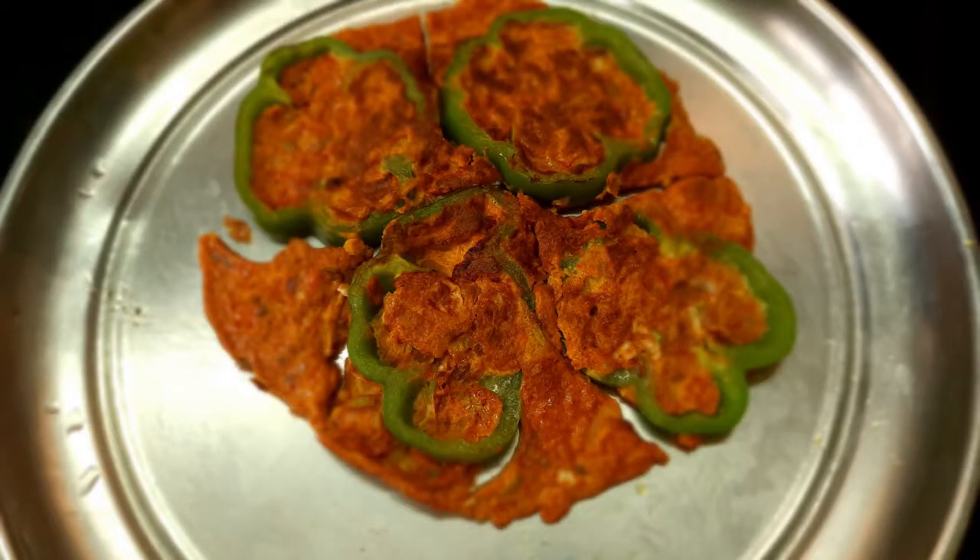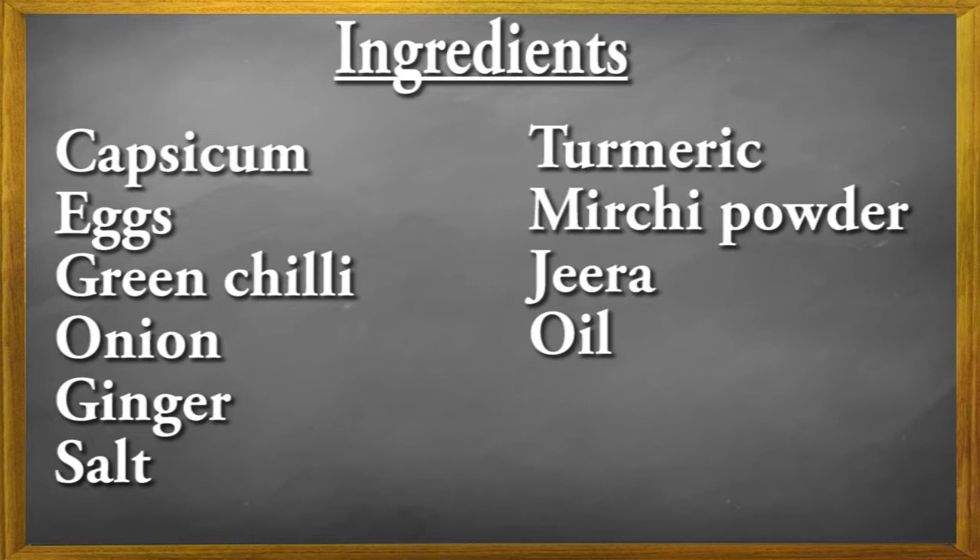So, in this video we are going to make a special omelette with capsicum. We are going to use regular capsicum.